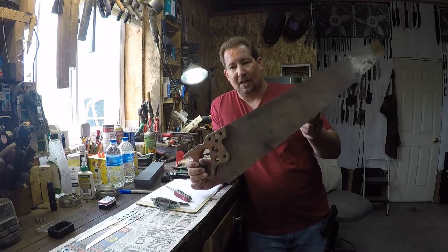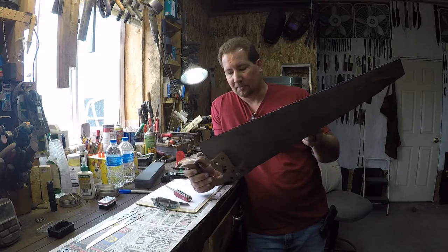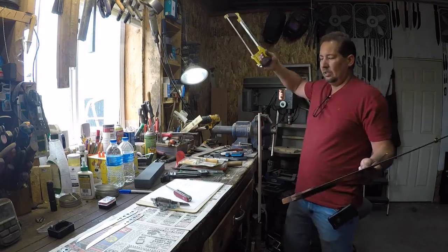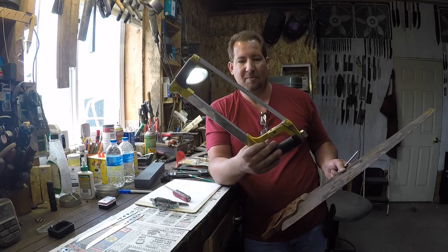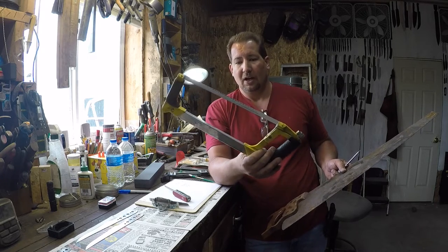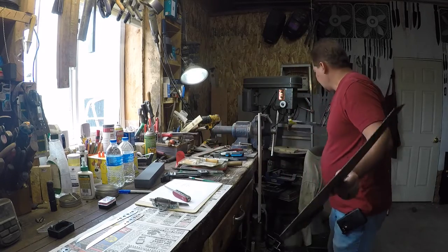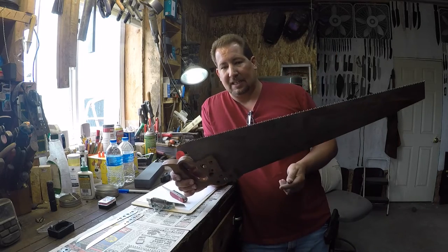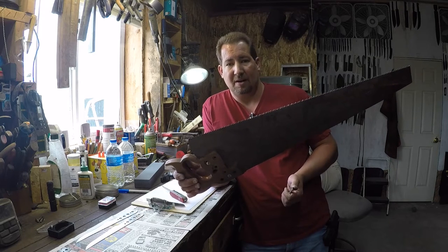I grew up thinking when a saw went dull, you just went and got another one. A hacksaw blade — I've never heard of anybody sharpening a 24-tooth-per-inch hacksaw blade. Everybody I know just uses them, and when they get dull you throw them away, use them for shim stock, or make other tools out of them. Nice carpenter saw blades — when those went dull as a kid, we just threw them away and grabbed another one.